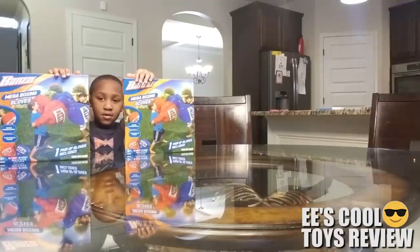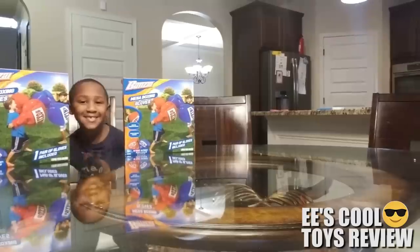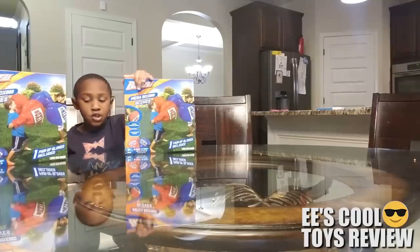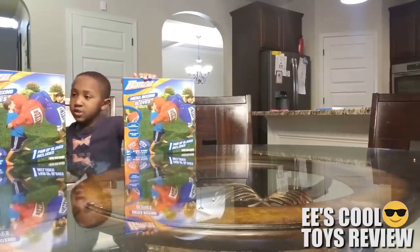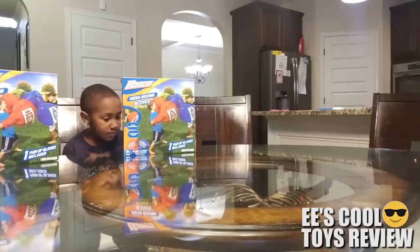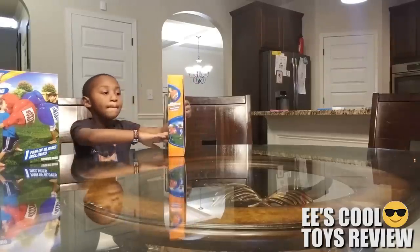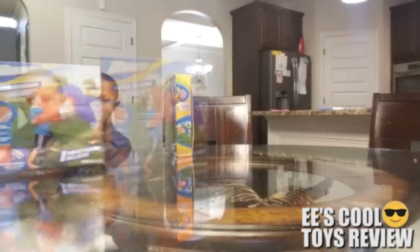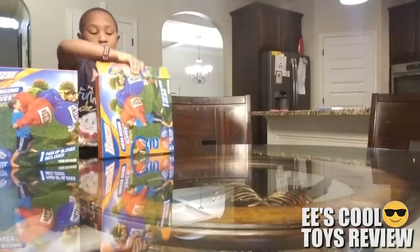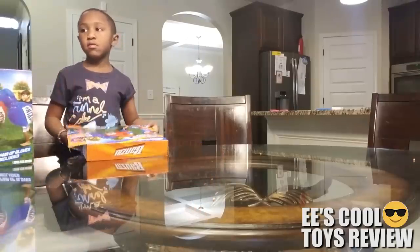Hi kids, this is mom and today we're excited — we have two or three toys. You can see it's the Bonanza mega boxing gloves. They're massive punch suckers and they throw painless punches. We have a blue one and a red one and he's going to unbox them and then we're going to show you how this works. Alright, open the packaging!